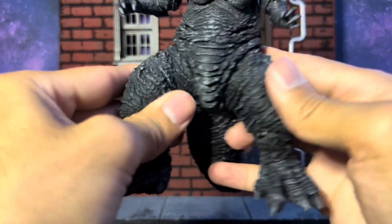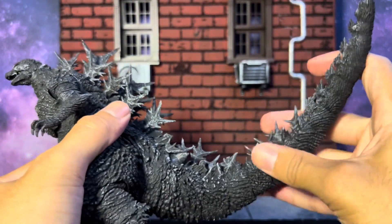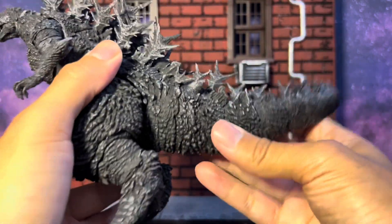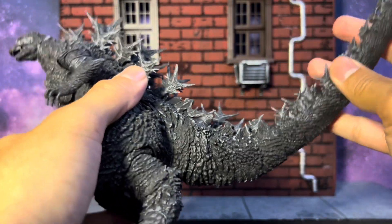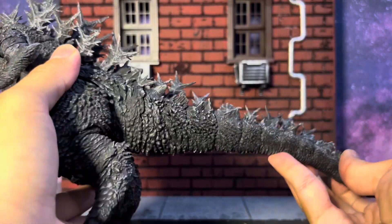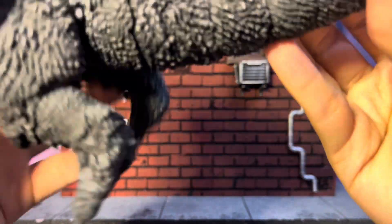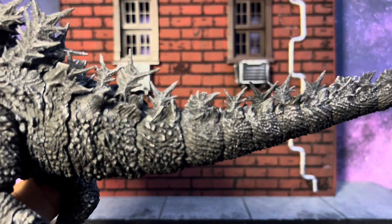There's rotation at the ankle, and then toe joints — all three toes. I love that. There's good movement at the feet, and obviously his tail has fantastic movement with some great turning. There are joints all the way from the base down to the tip — goes up, goes down. Just take your time, I don't want to break anything.